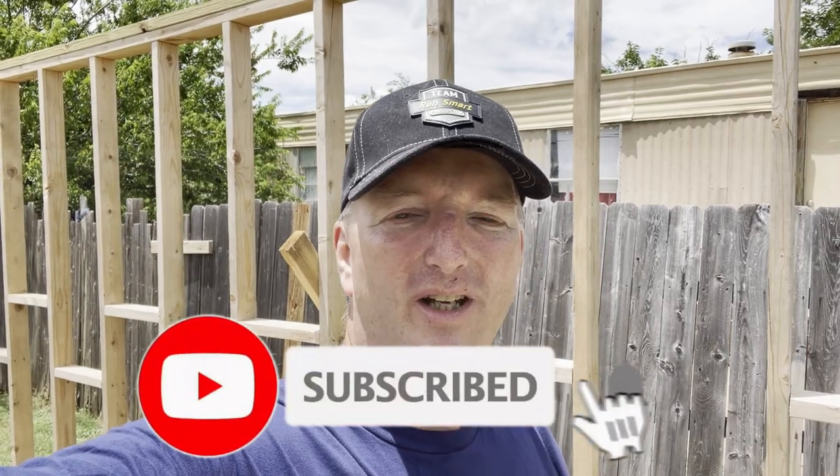Hit the like button and subscribe. If you choose to hit the dislike button, leave a comment down below and tell me why — what can I do to improve? If you just don't like content like this, that's okay. But if you do like content like this, please hit the like button. It really does help the channel and tells the YouTube algorithm that this video needs to be shared with as many people as possible, and gets the word out about this build we're getting ready to do.